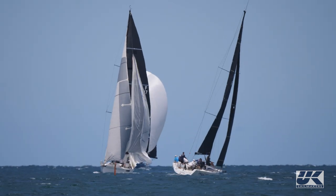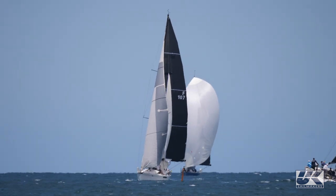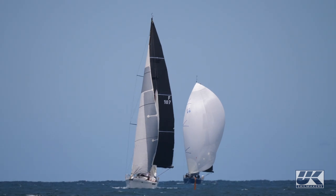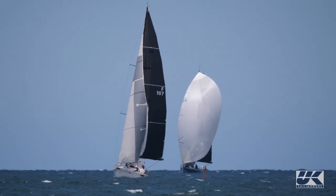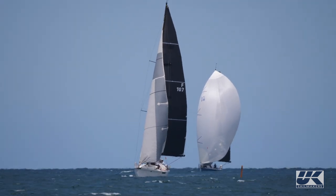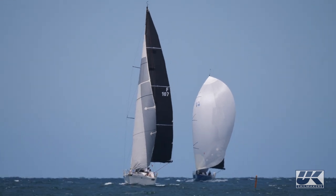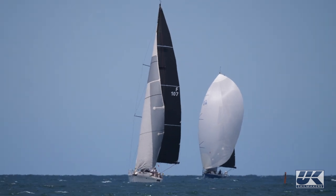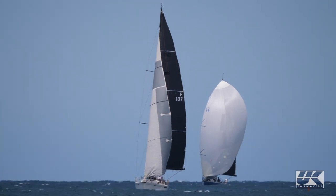Here's the second boat coming to the leeward mark: Peter Mason's Sydney 47, Endorphin. They don't have a belly line on the sail, and rather than going to a leeward strip they opt for a letterbox takedown. The letterbox is safe and easy to execute, but it takes more time to set up, and as we see in this instance took over a minute to complete — compared to Bishop's 30-second string drop. Mason's Endorphin spent an additional 30-plus seconds sailing underpowered downwind, and those seconds can be costly in a close race.